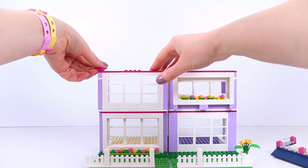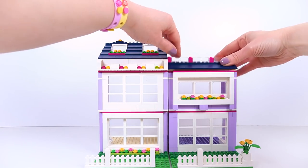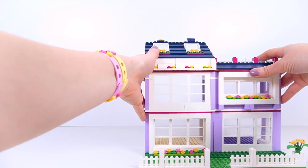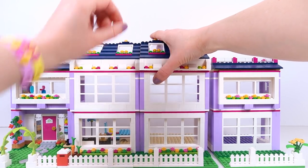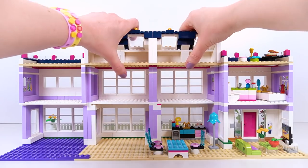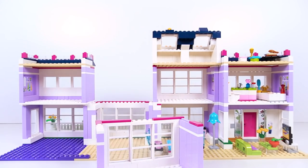Thank you so much for all of your suggestions about how you could mix up the layout of Emma's house. I hope this has inspired you to create your own extended Emma's house and realize you can do it in many different ways. Now I'm putting it all back together again as I did in Part One - taking off the attic space and pulling out the first of our rooms.